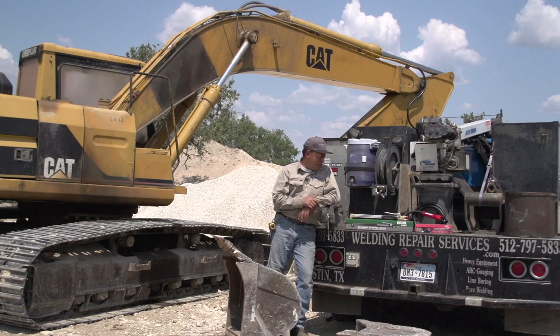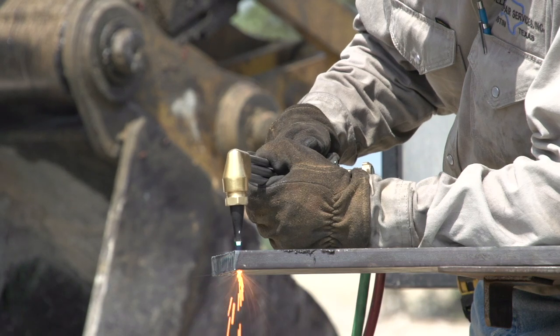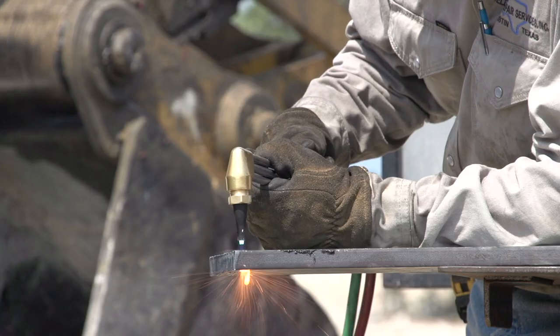And then, of course, with this torch here, I do a lot of cutting — anywhere from 3/16ths onto about a 2-inch plate. And I need it in the field, and that's where it serves me best.